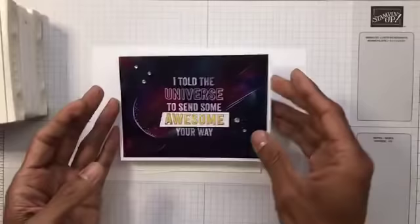I've got Whisper White card — I'll open this up.